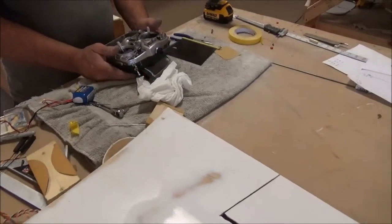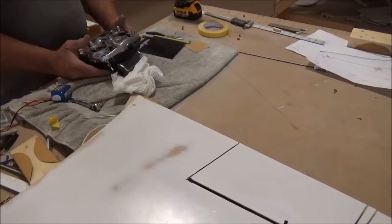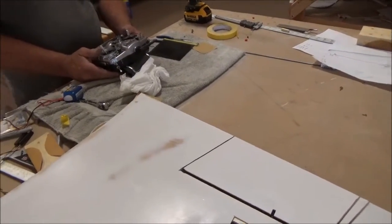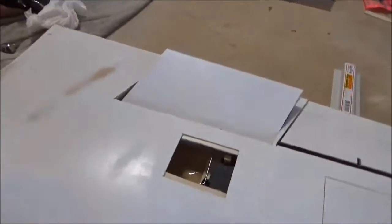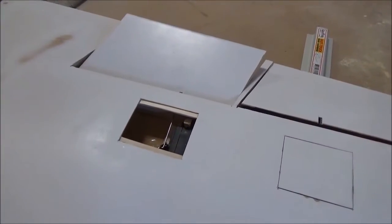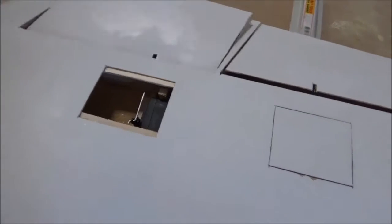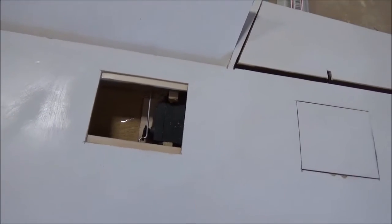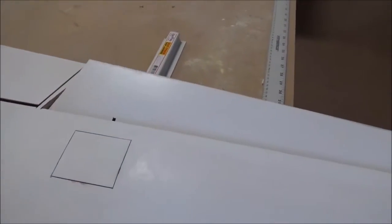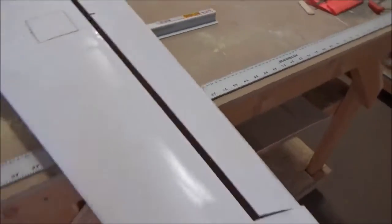Jeff's been working on the rudder and hooking up the ailerons and flaps to the servo motors. He's got the control here and you can see him working the flap — that's the flat down position. There you can see the servo, and then he has the aileron as well. Here's the side view.